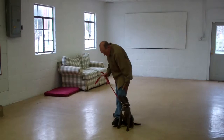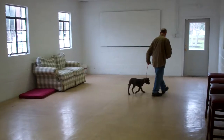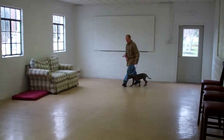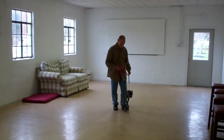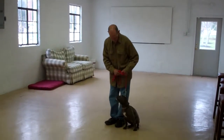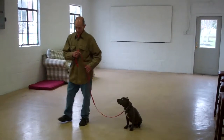She holds her sit-stay throughout, and he gives her a little praise, and then he heals her right out of it. We'll show you a little more of the heel, sit, and stay. There's that automatic sit. He gives her the stay again, and back out to the end of that training leash.